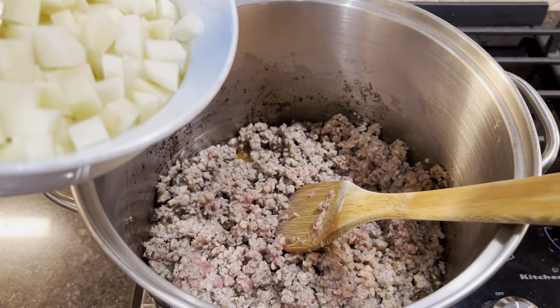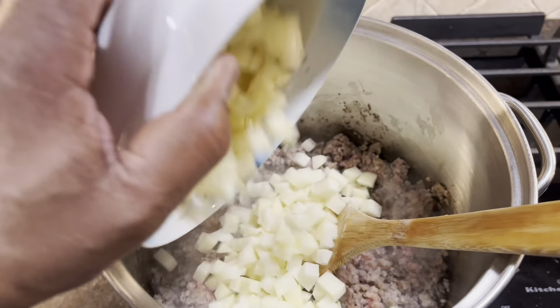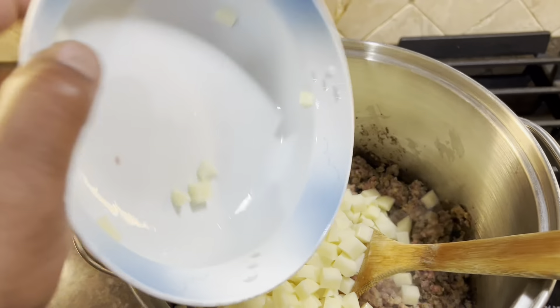The sausage is still a little bit pink but that's okay — the potatoes got to get to the texture that I want them to get, so we're going to be all right.